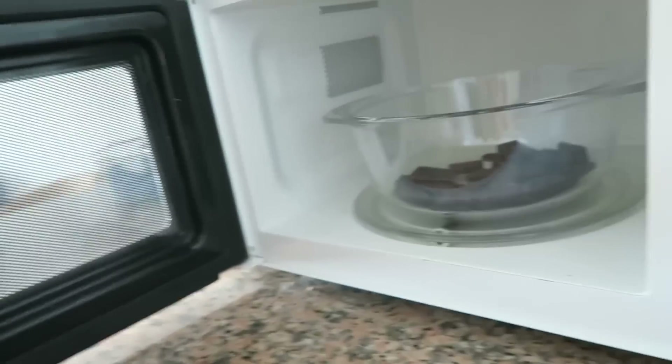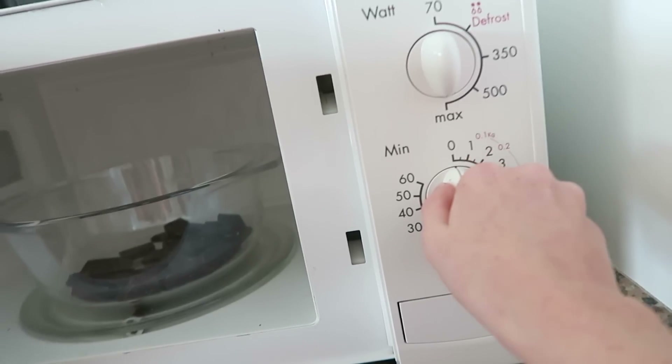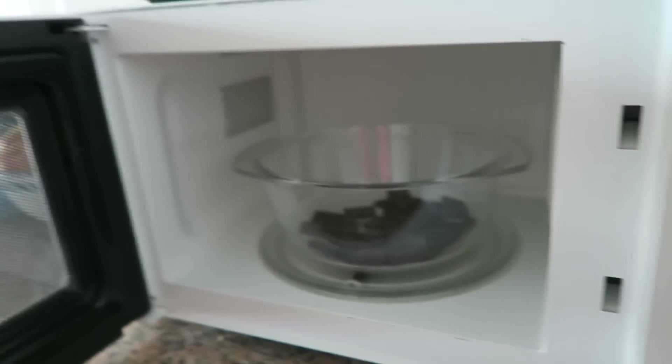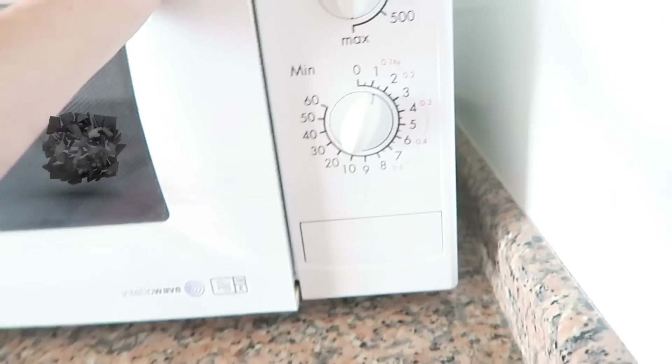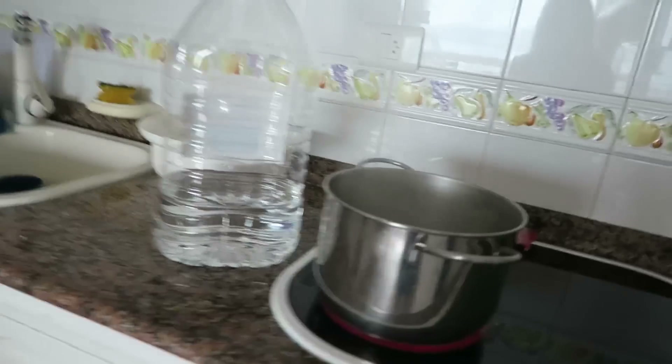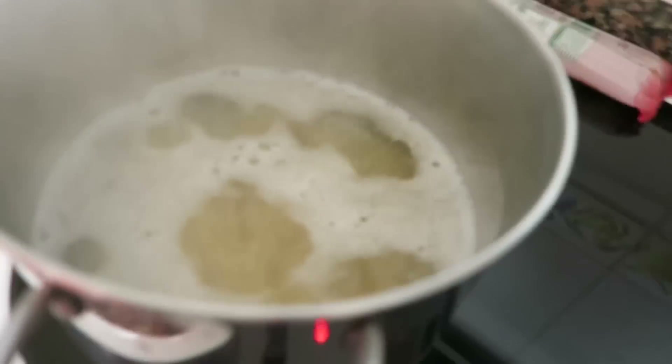How do you open this up? I have not used a microwave in a long long time. Let's put it in for a minute. Oh look, the pasta is bubbling — let's have a check on it. It's not soft yet, still a little hard.